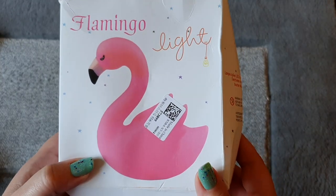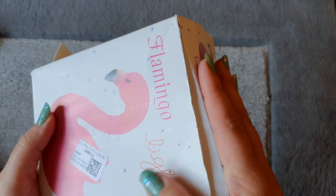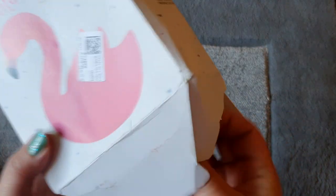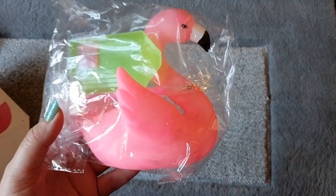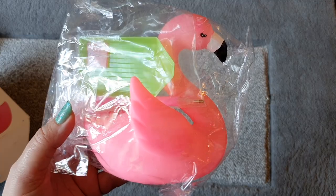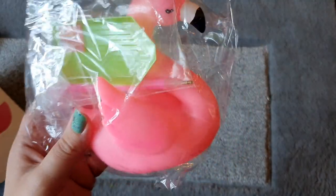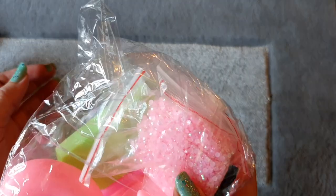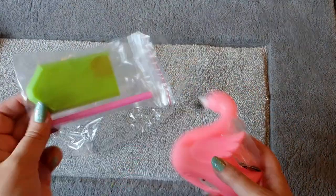This is called the Flamingo Light. This box was a bit open — I think that's from being squashed in transit, not from the company, because last time everything was in perfect condition. So I'm going to get this out and hope it's not damaged. Oh my god, this is so cute! I'll put the screenshot up so you can see what this actually looks like. It's a 3D lamp — a plastic figure of a flamingo that you diamond paint all over. It's actually bigger than I thought it was going to be.